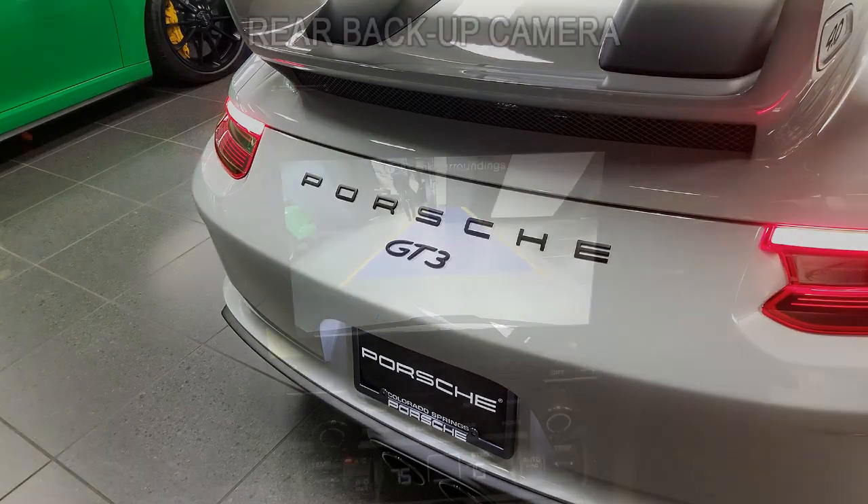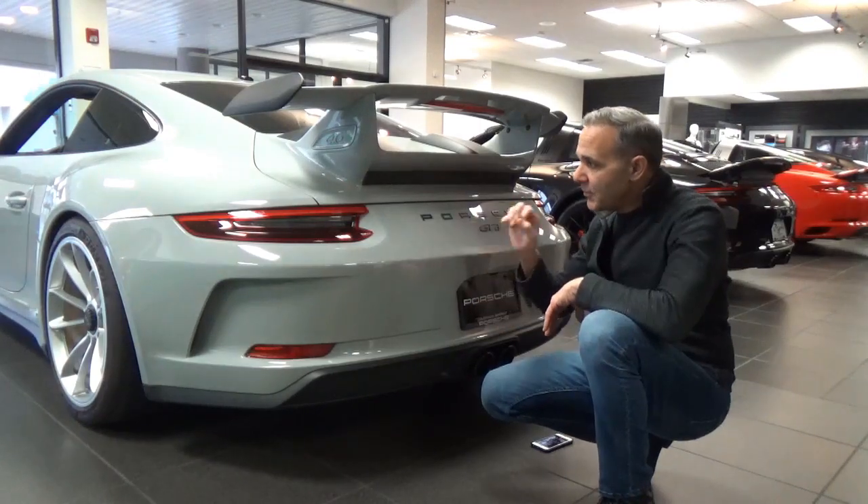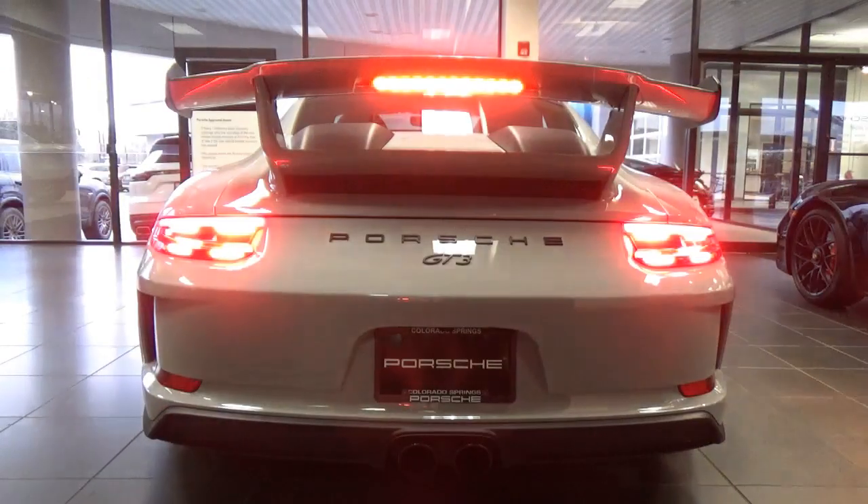You're getting your Porsche GT3 call letters. Up there, you're going to get a fixed rear spoiler designed to improve downforce. And in there, you're going to get LED 3D tailwaves.